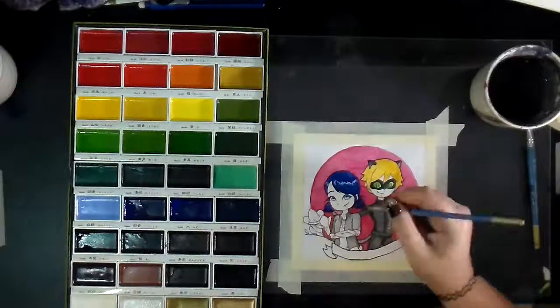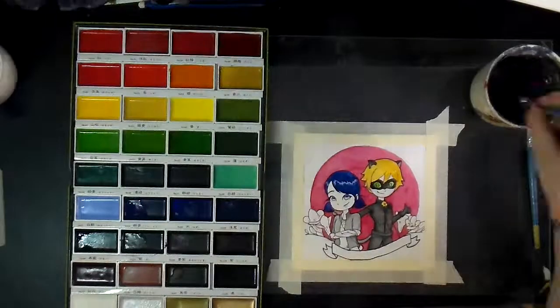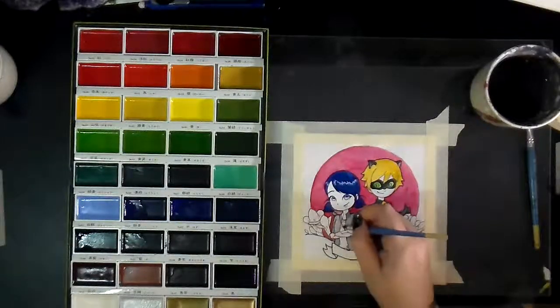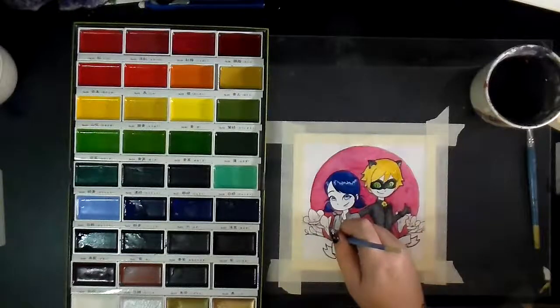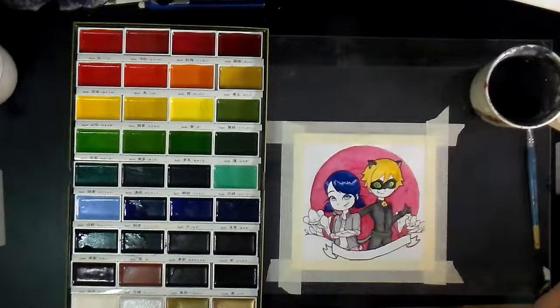My paint doesn't smear and bleed as much. And if I'm working on two sections that are really close to each other, I can make sure that one is actually done before I move on to the other one without getting impatient. I find that that helps me a lot.